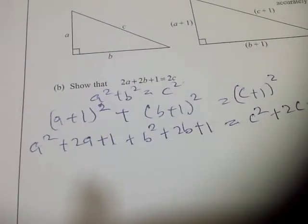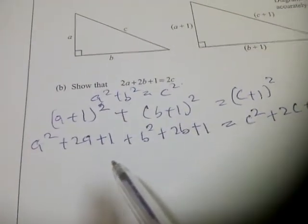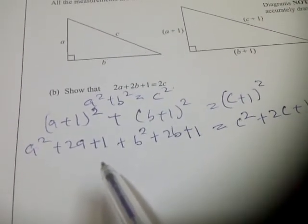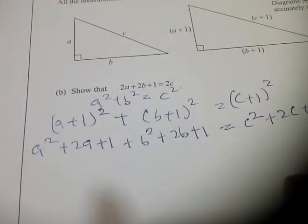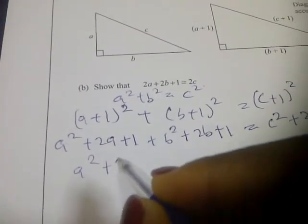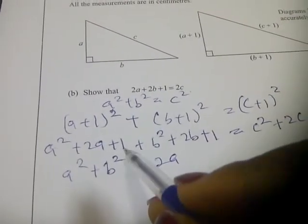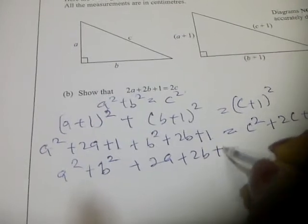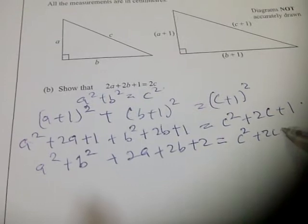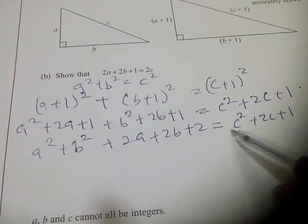From here we collect like terms together — the squared terms and the non-squared terms. Doing that, we have a squared plus b squared plus 2a plus 2b plus 2 equals c squared plus 2c plus 1. Now carrying terms across, bringing a squared plus b squared to one side and c squared to the other.